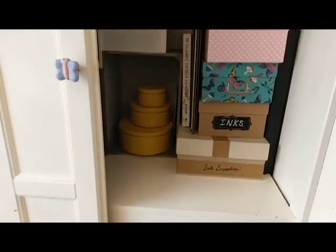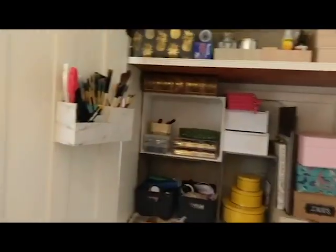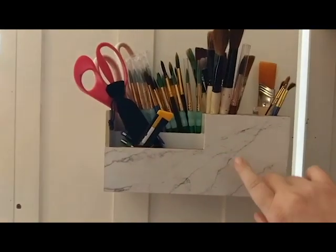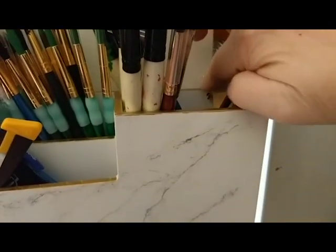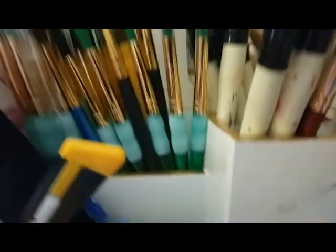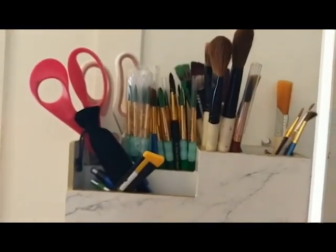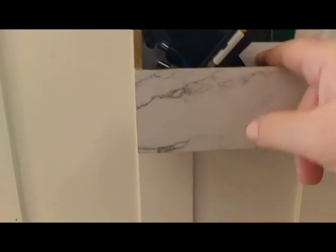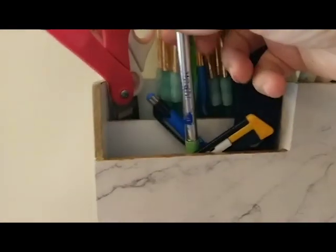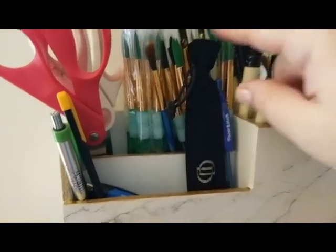Up here is the main area. On the doors, I hung this organizer that my mother got for me — I opened some little holes in it and put some wires to hang it with a screw. This side actually looks much nicer than that side. And here I put all my brushes, and I'm going to put regular writing pens over here — not my good art pens, but this is a fountain pen right here.